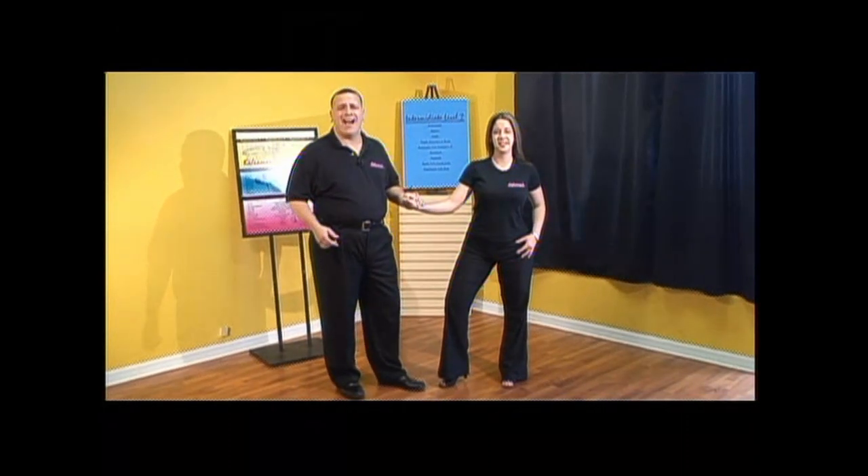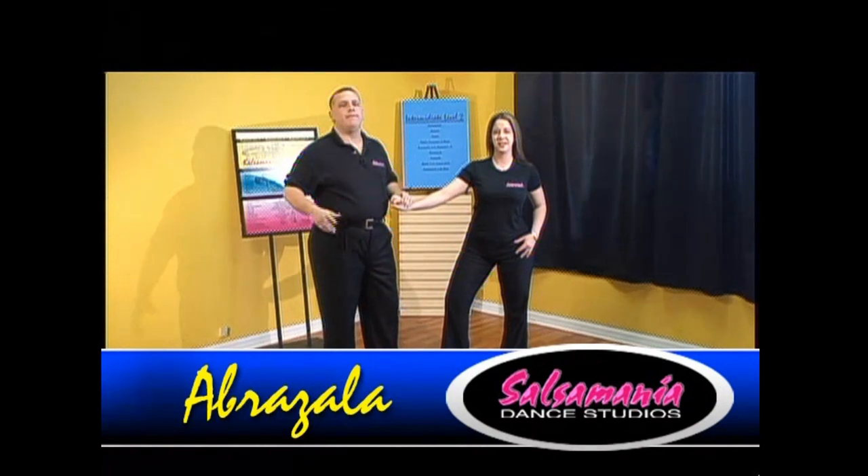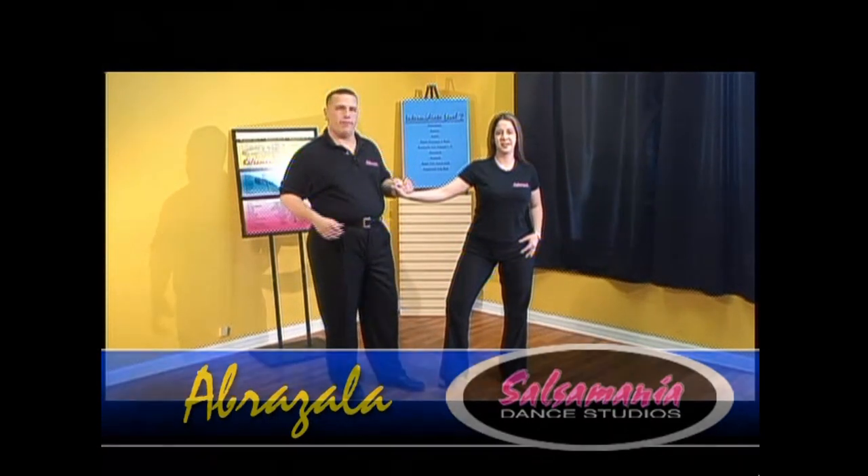All right guys, the next step that we're going to learn is abrazala. This is the symbol for abrazala. Great turn for one-on-one, even better turn for rueda. So watch — we'll demonstrate it first, and then we'll break it down by the numbers.